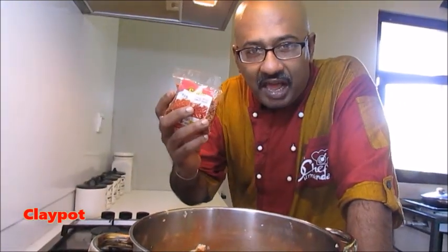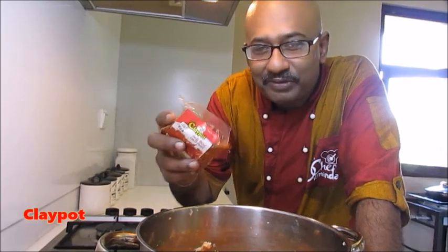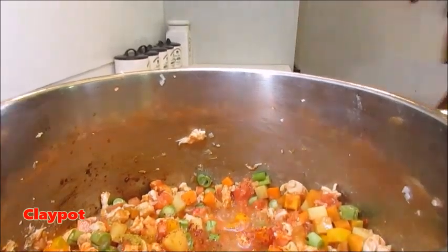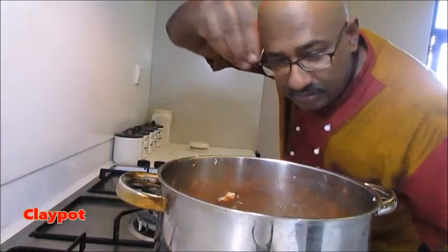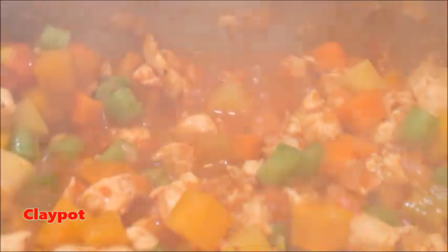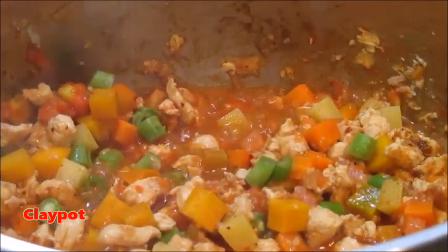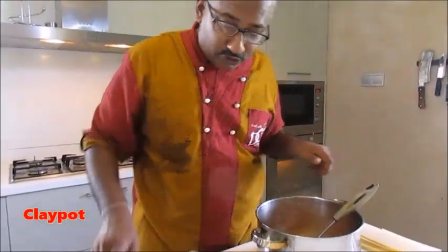Let it cook for five minutes. In my style — I'm Sri Lankan — so I like to have a little bit of spices. I put a little bit of chili flakes, a bit of curry powder, just to give a small taste. Adding a little bit of pepper and some salt. The mixture has been done, so now what you have to do is lay the things perfectly.